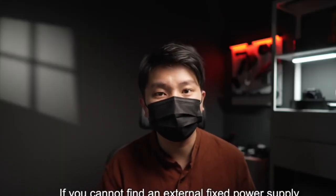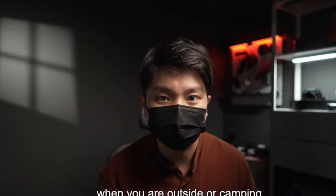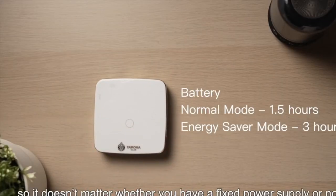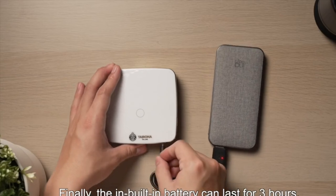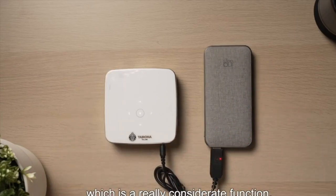If you cannot find an external fixed power supply when you are outside or camping, the projector can accept mobile power, so it doesn't matter whether you have a fixed power supply or not. The built-in battery can last for three hours, which is a really considerate function.